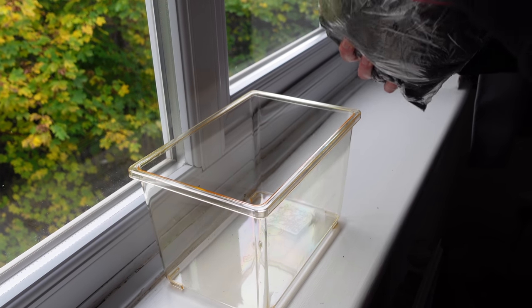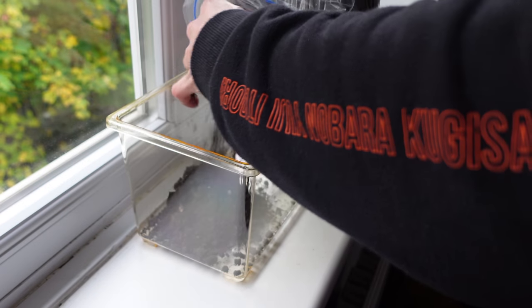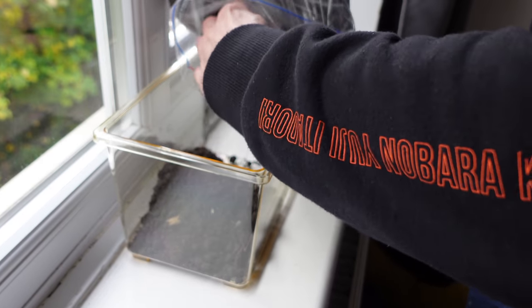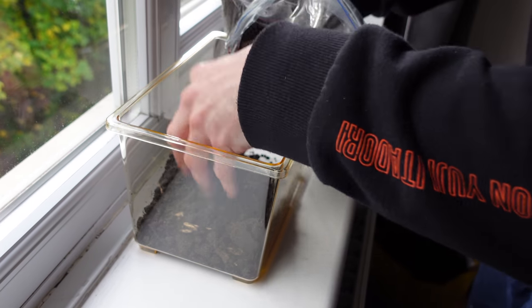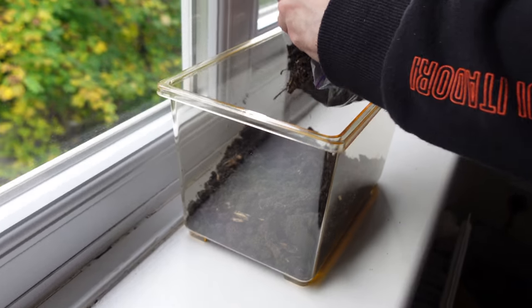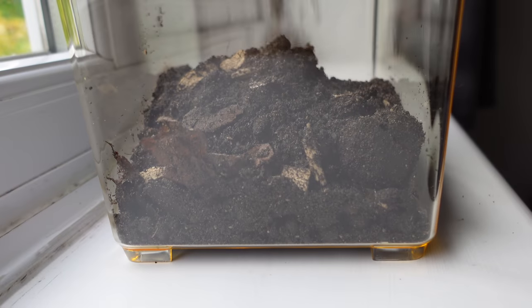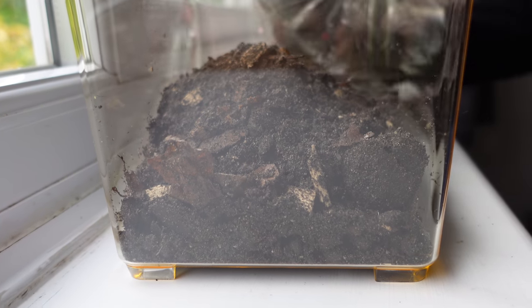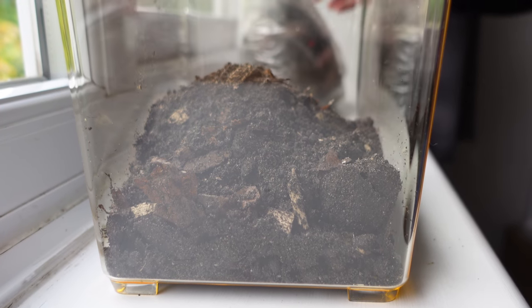First things first — substrate, high quality millipede substrate. We're going to make a bit of mess here but we want plenty of it in there. Even though it's only a temporary enclosure, I want them to be happy. I want it quite deep. That'll probably be enough. I managed to do that with minimum mess, so that's great.